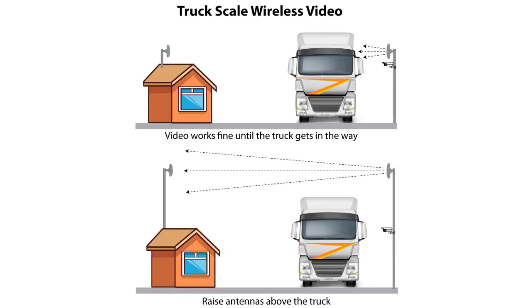There are also issues with moving things. For example, on a truck scale, a truck pulls up and blocks the signal. Once again, you need to raise the antenna above where trucks or any other obstructions might move into the way.